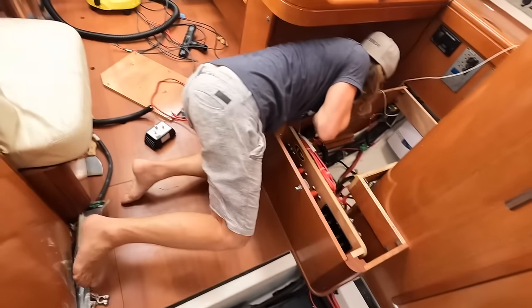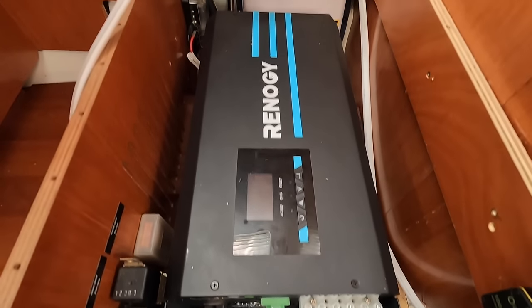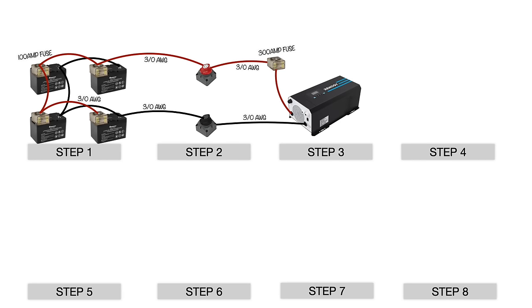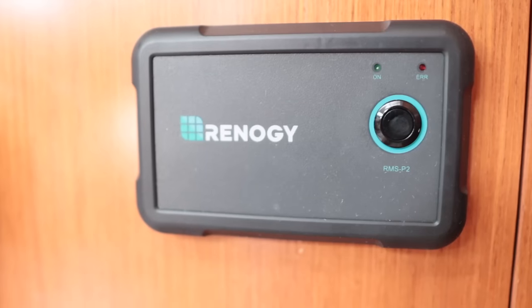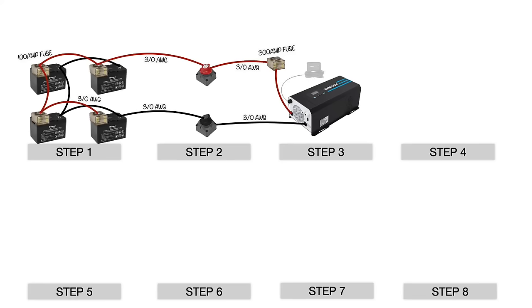Step three: I installed the 3000 watt Renogy inverter charger, placing it as close as possible to the batteries in its own well-ventilated area. I connected the positive and negative cables using 3-ought cable, making sure to install a 300 amp fuse on the positive cable. I used 3-ought cables because they're only about six inches long. The inverter has a remote switch to turn on and off — simply plug it in. Let's cover the whole DC side of this install now, and I'll go through all the AC connections later.